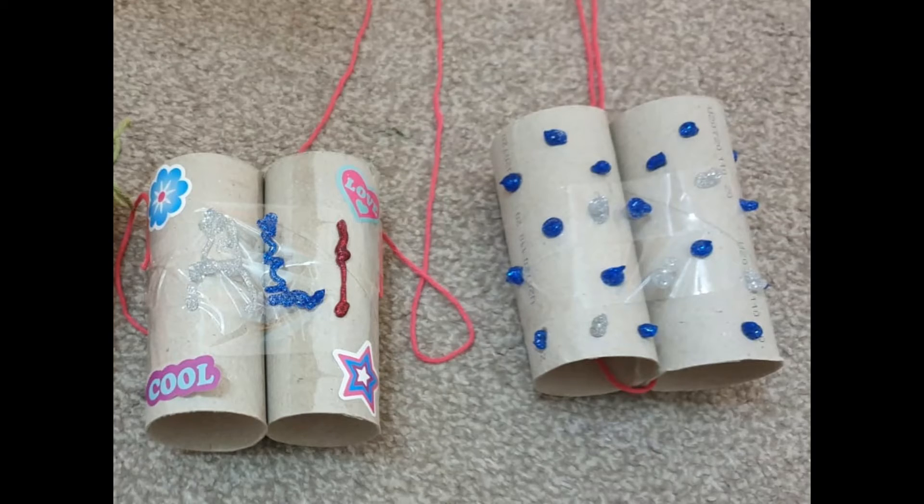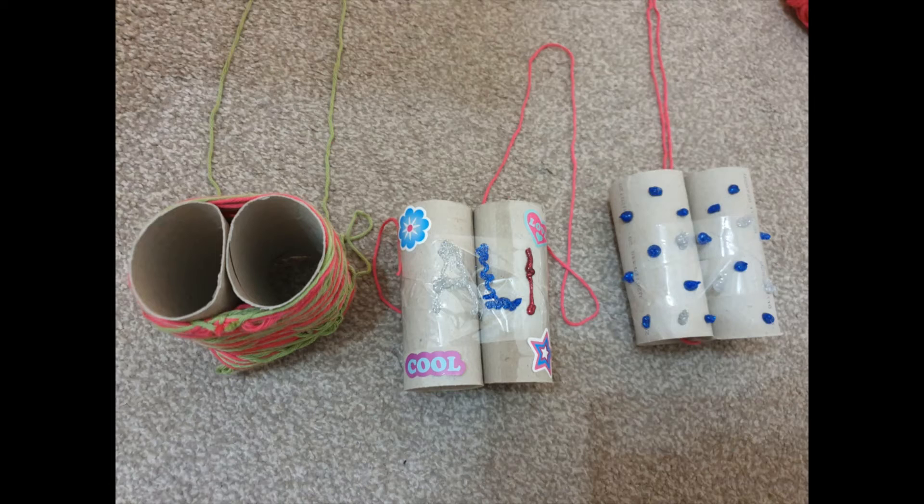Here are two other versions. You can do it with glitter glue or stickers, or both if you have them. Here are my three finished versions. Now, to finish them, we had to tie string onto them.